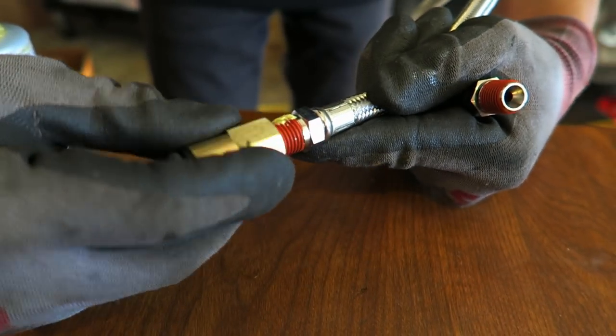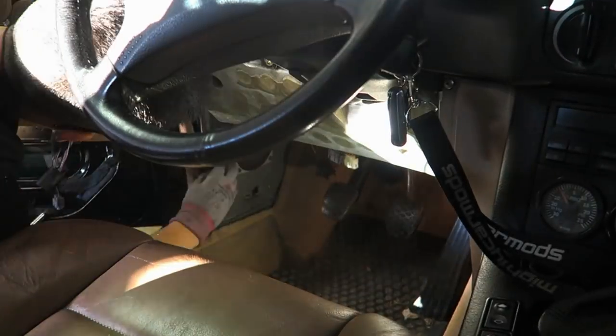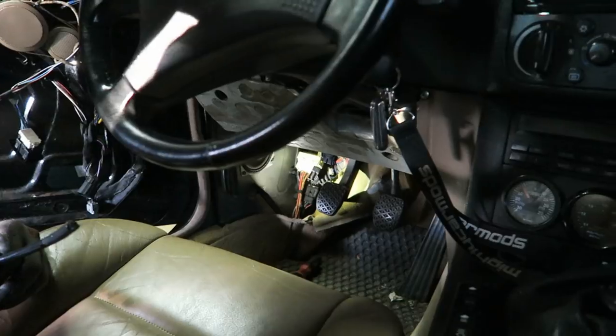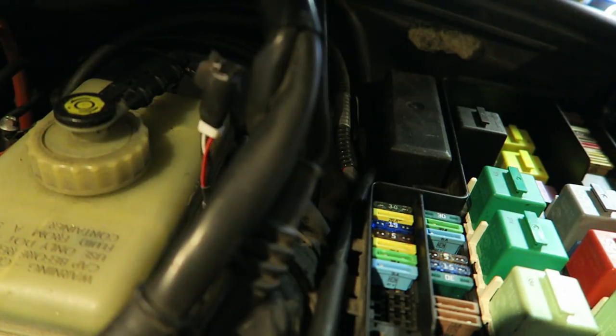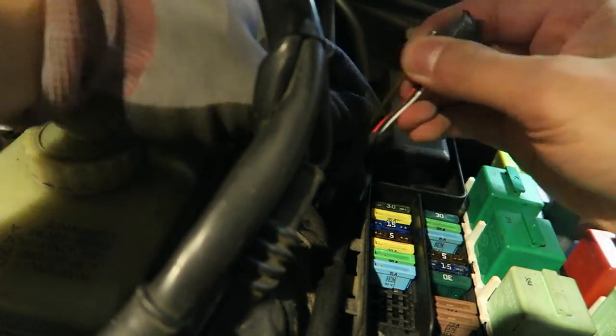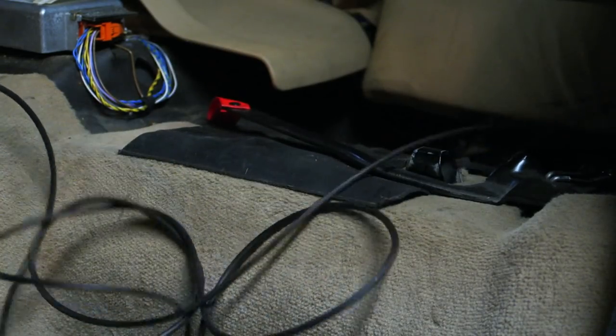I've got my air hose for the front strut ready to be installed, so I'm going to start attaching all the rest of the fittings now. I got the wiring fed through to the trunk for the height sensor on the driver's side and the front. Now to feed this air hose all the way back through.